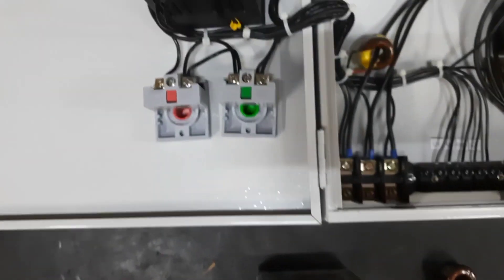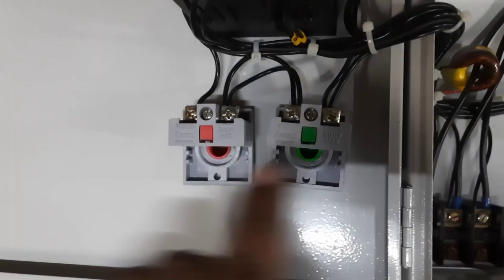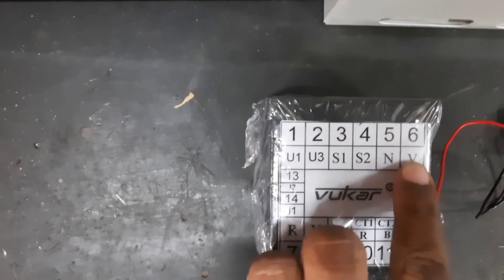Terminal serial numbers 3 and 4 are S1 and S2. You need to connect S1 and S2 with the ON switch. Here the green is the ON push button, so you need to connect S1 and S2 here.